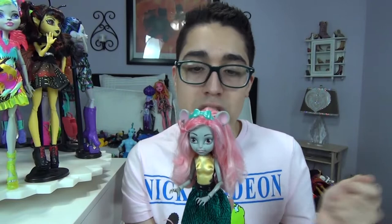Next up, we have my favorite of the new ones introduced in the Boo York movie, and that's Miss Mouscedes King. She is one of the cutest Monster High dolls ever. Pretty sure she's the daughter of the Rat King. She was the know-it-all of Boo York — she knew everything, she knew everyone, she was very bougie. She had that money and knew how to get her way around Boo York.